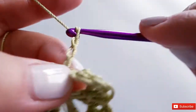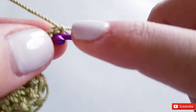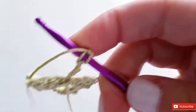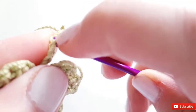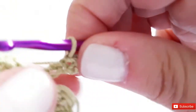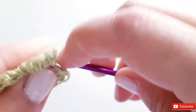You can see the V's in the chain. Starting from the second chain from the hook, slip stitch back down — slip stitch, slip stitch — just solidifying our little stem. In the end you'll have five stitches even though we chained six.